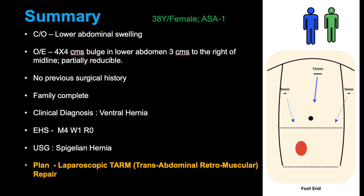The case in discussion is a 38-year-old female, ASA grade 1. Her family is complete and she is planned for a laparoscopic transabdominal retromuscular repair.